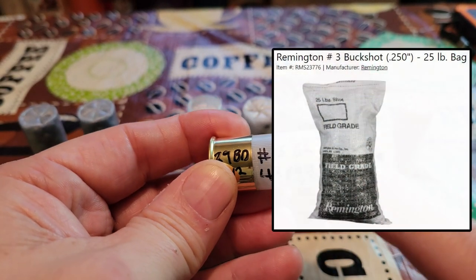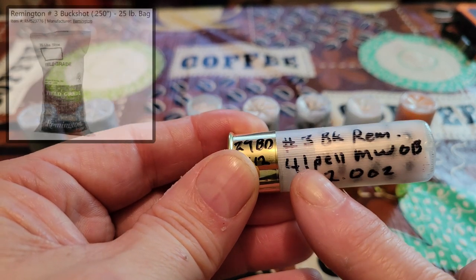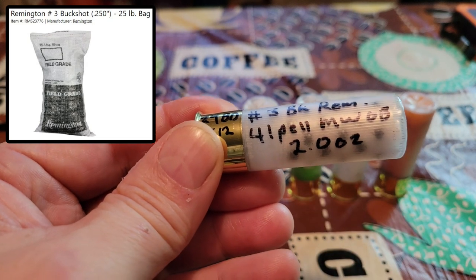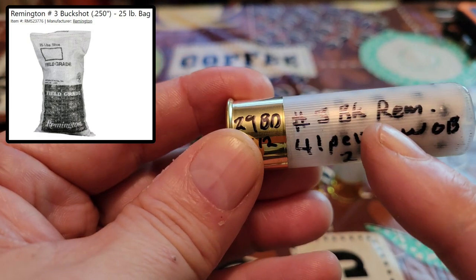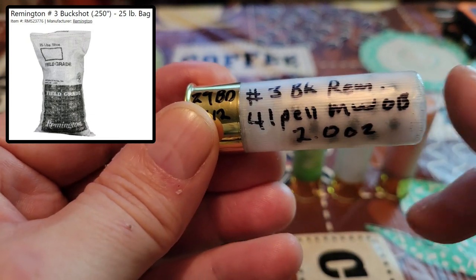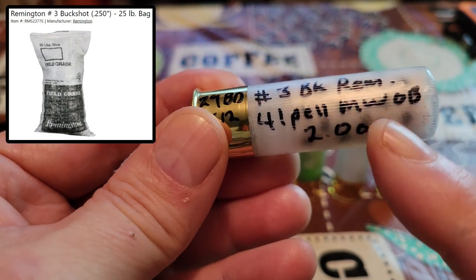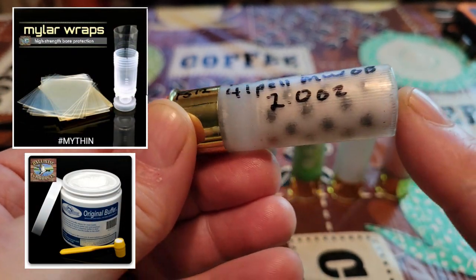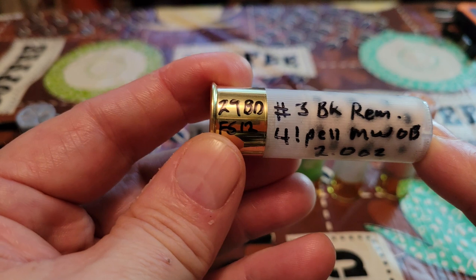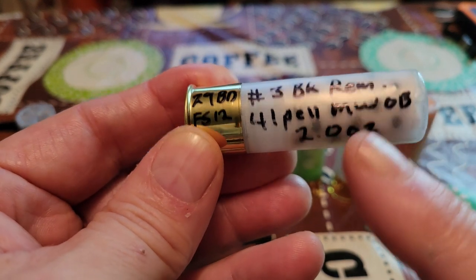We've got the number three Remington buck — remember from episode one, the number three buck is basically 24 caliber, so it is essentially number four buck size. In fact, 41 pellets of Remington number three buck weigh two ounces, actually a hair lighter than the BAM buckshot. So I went ahead and put one together — you can load it just like it's a number four buck. We've got 41 pellets stacked conventionally with a mylar wrap and Ballistic Products original buffer. Same size, same weight.